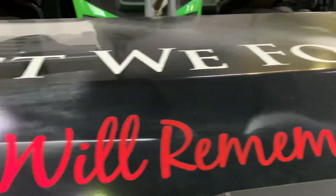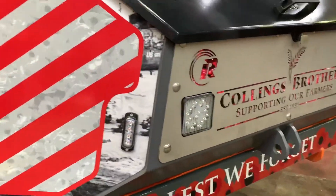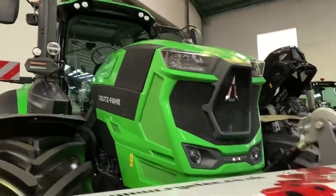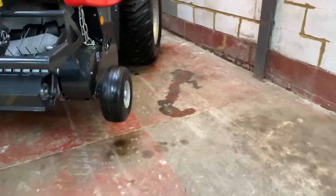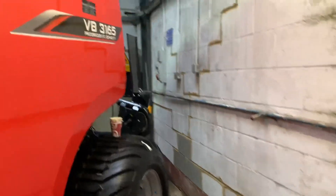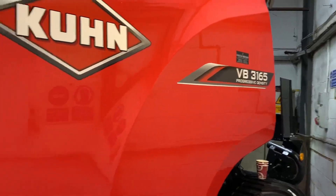Just in the Deutz 4 8280 guys, it's all brand new. Very nice tractor. Just met George Saunders — George is over there. Very nice. Collins Brothers memorial box, ride tech. That 8280 there with the 2.8 meter flail, and a high-density aggressive round bailer — VB 3165.